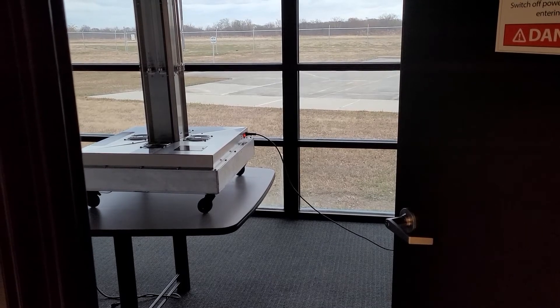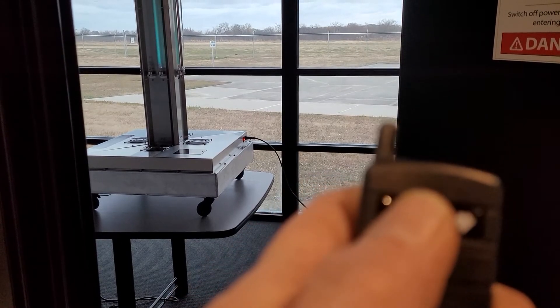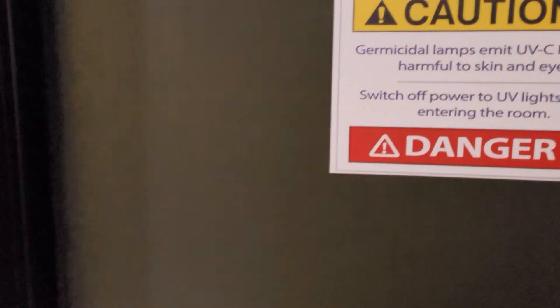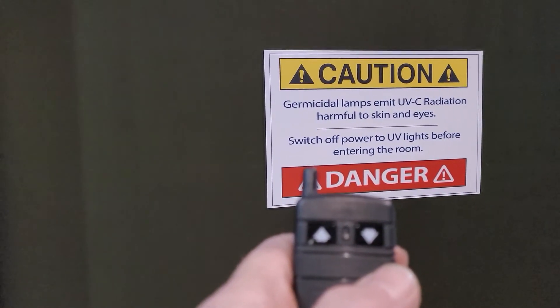After exiting the room, press the up arrow on the wireless remote to turn the light tower on. After the unit has run the required amount of time, ensure the UV tower lights are off before re-entering the room by pressing the down arrow on the wireless remote.